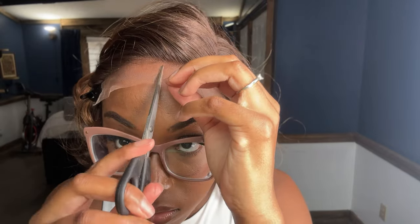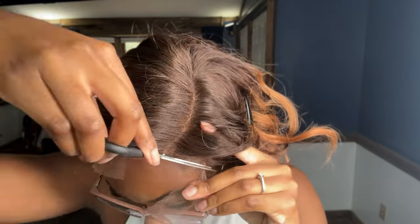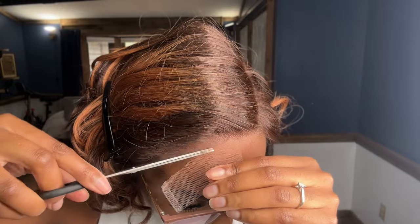I made the mistake in one of my other videos attempting to cut the lace without my glasses or contacts in, but I was not going to do that this time. So I put my glasses on to cut the lace and I did not make any mistakes this time. I also went back in with my contour powder to go over on top of the lace to help it blend in even better.